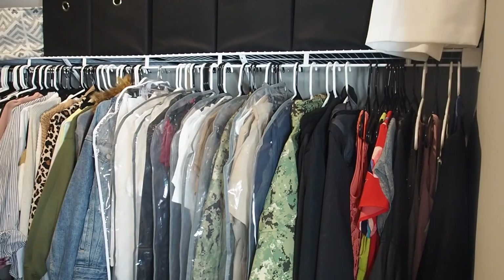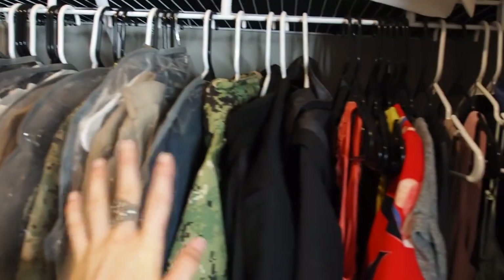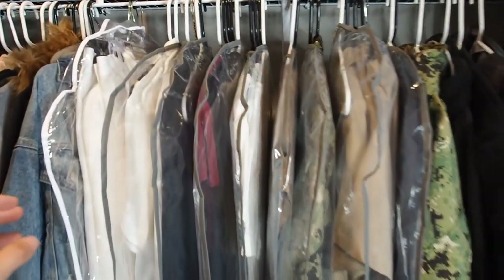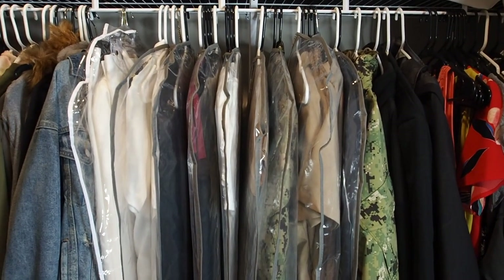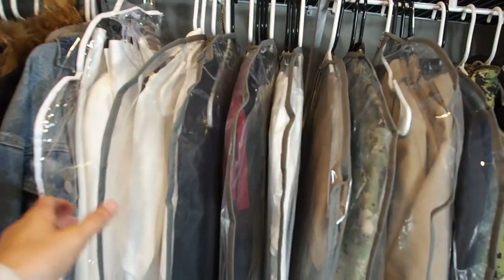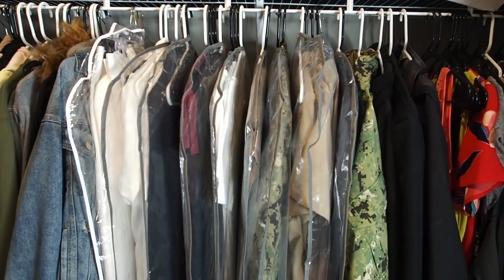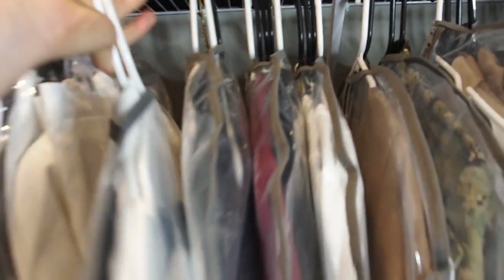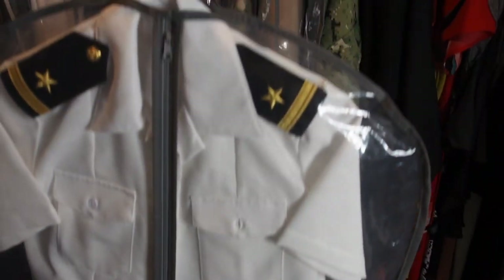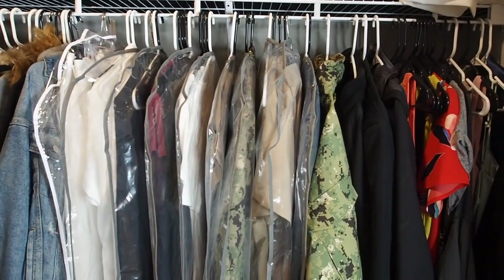Here are all my military uniforms — they take up from here to here. I put most of them in these garment bags that I got on Amazon because a lot of these uniforms I only wear once in a while. My whites and my service dress blues I only wear occasionally, so I put them in the garment bags to protect them from dust. When I do have to wear them, they're pretty much ready to go — I just have to touch them up a little bit, but they look pretty decent just hanging there.